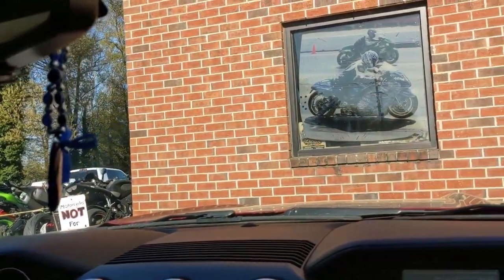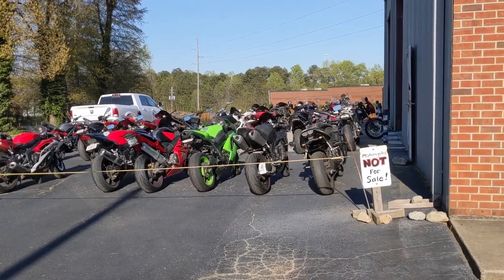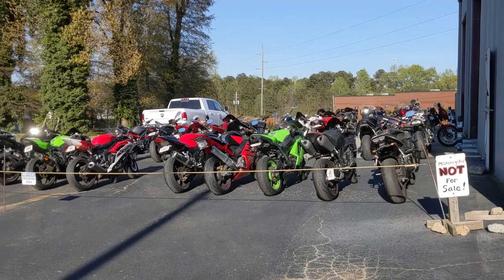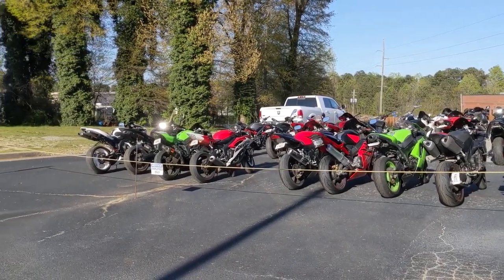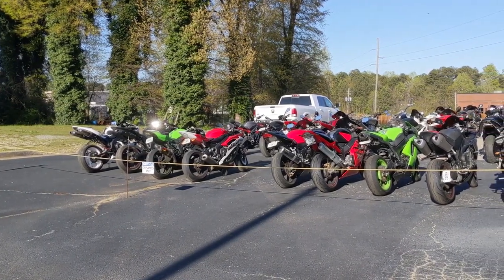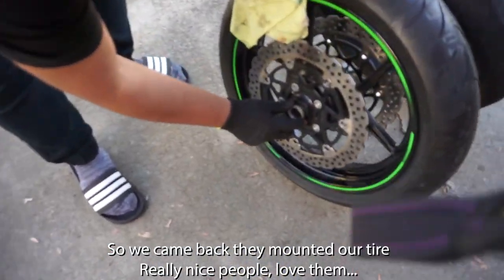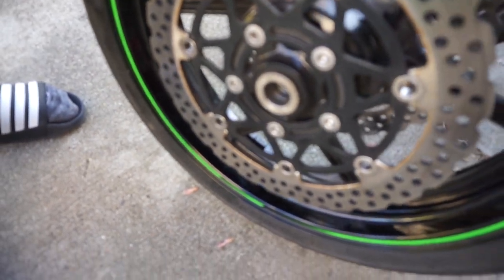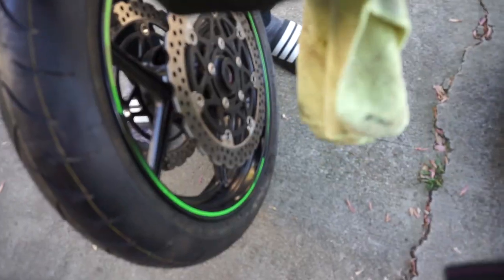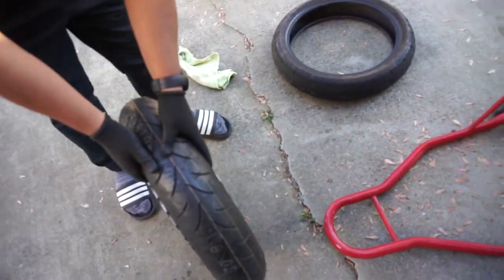These motorcycles are not for sale but they are beautiful — they've got a nice little collection over here. We love motorcycles so it's all good. When you take out the wheel, don't forget to degrease it before you put it back — just clean it well. You don't need any grease, as the boss man said.